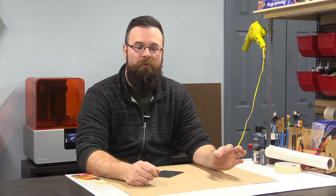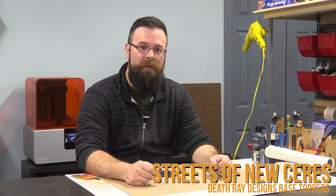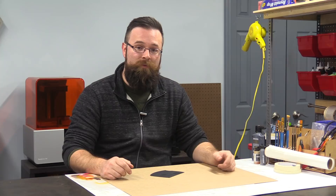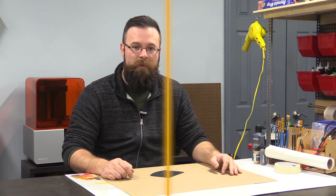Hey there Wargamers, Austin here with Deathray Designs, and today we're going to look at a brand new set of bases that we're launching for Infinity and Warhammer 40k called the Streets of New Series. I thought we'd go ahead and paint up a handful of these bases as testers and maybe even for the photography models for the website, and I thought you guys might enjoy coming along and seeing how we do it.